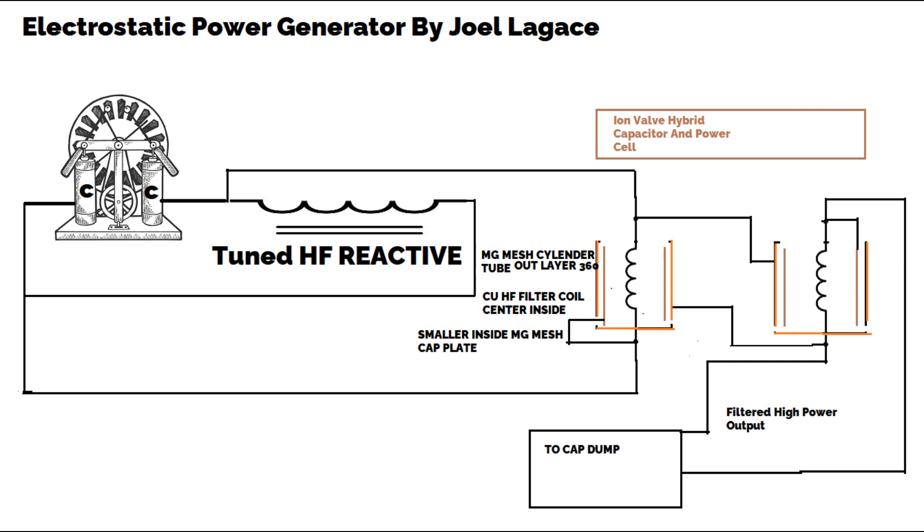Components breakdown — One: Hybrid ion valves as capacitors, Leyden jar configuration. These are used to store charge and create a potential difference. The ion valves function similarly to Leyden jars, where a dielectric material — ionized air in this case — is sandwiched between conductive plates or magnesium mesh electrodes. The center rod inside each ion valve is a copper coil.